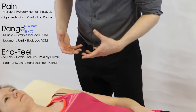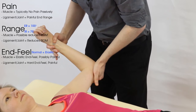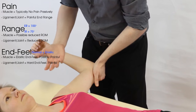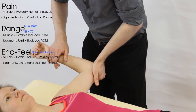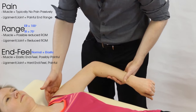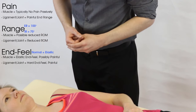The expected end feel for rotation is elastic, because it's the joint capsule being stretched. In external rotation we're opening up the front of the shoulder, stressing the anterior capsule — so pain at end range here could indicate anterior capsule involvement. In internal rotation we're stressing the posterior capsule — so pain at end range here suggests the posterior capsule is too tight or irritated and may be the source of the patient's problem.